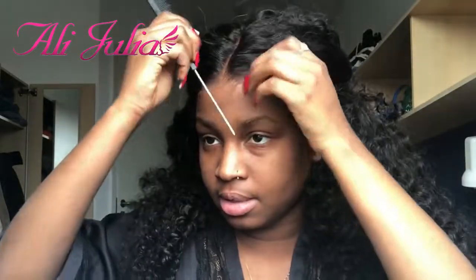Usually before I make the baby hairs at the front, I like to pop my hair so that I know where I'm going to place the baby hairs, and then I do the same by trimming it and then brushing it with a toothbrush.